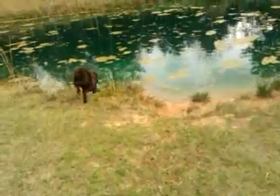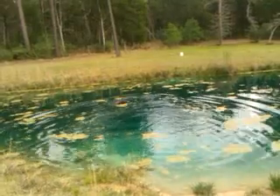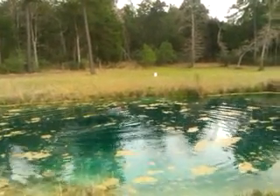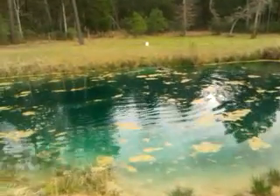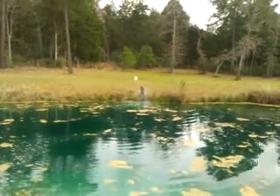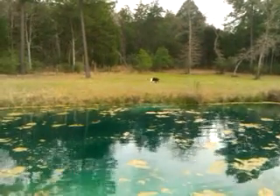Sit. Back. Back. Now if she wanted to go for that left one, it's easier. Back. This isn't the most ideal pond for a swim-by. That exit is kind of steep, so it's very intimidating for a young dog.